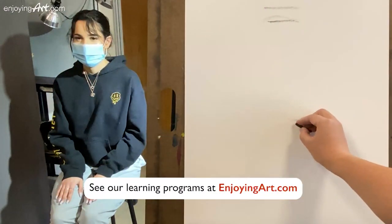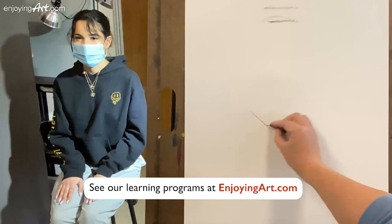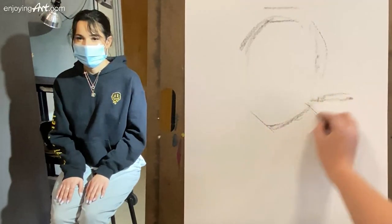I'm going to draw the face over here. I'm going to also include the hoodie on the back. Looks very nice.